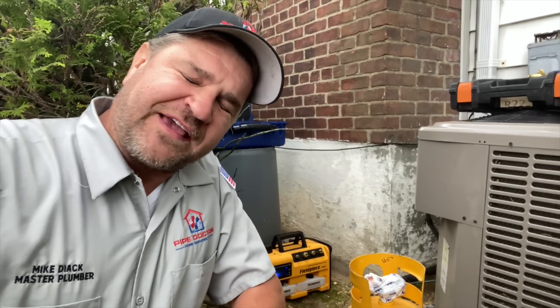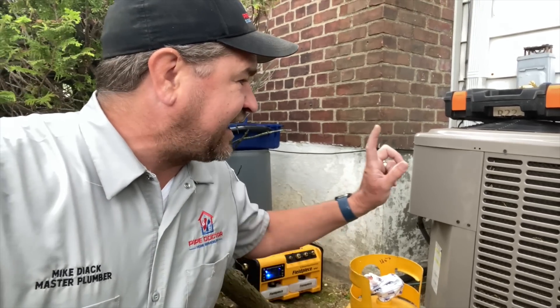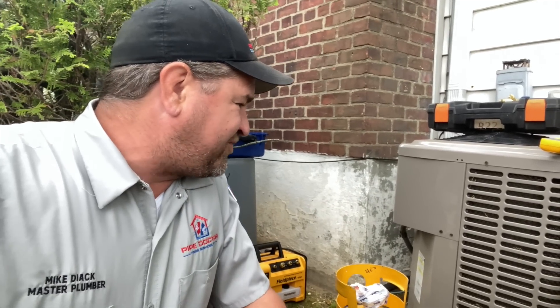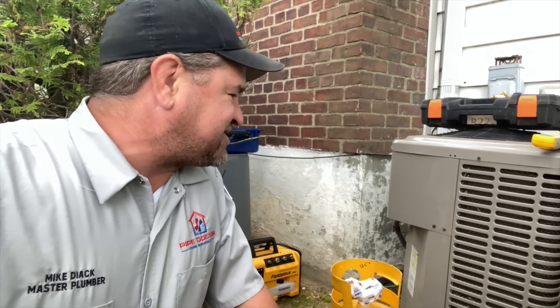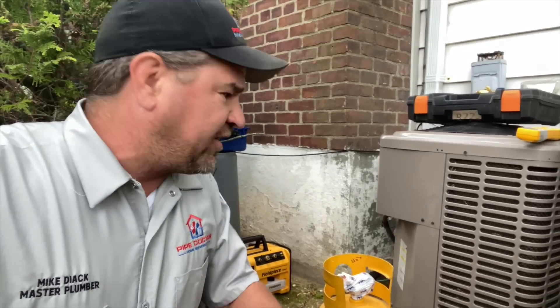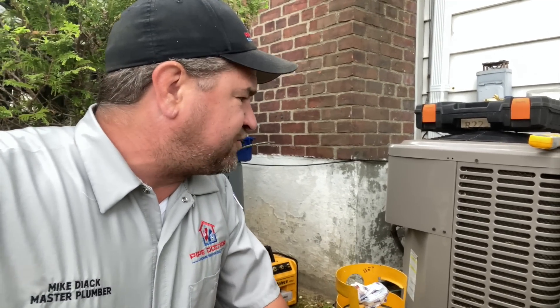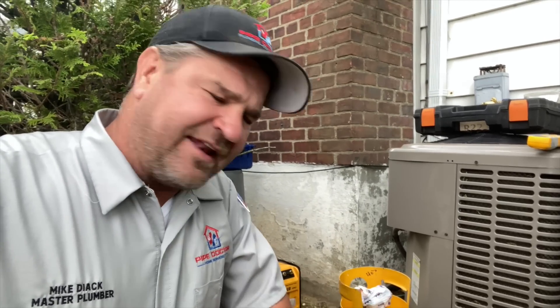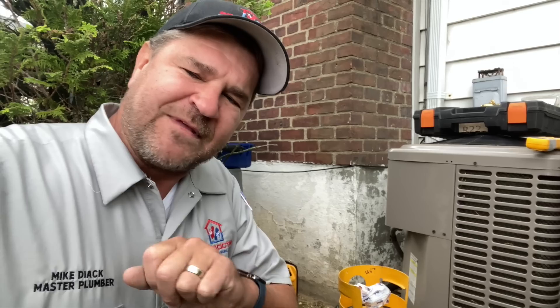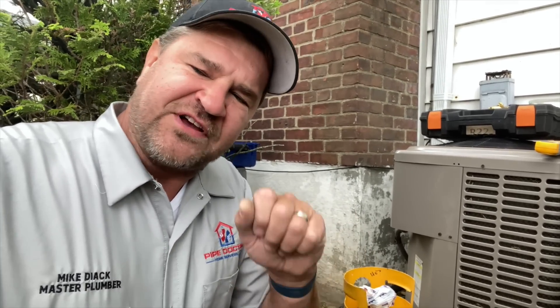What's going on, ladies and gentlemen? Thank you so much for tuning in. It's me, Mikey Pipes. Today we are taking out this 3-ton — I think it's a York — it's got a micro-channel coil on the condensing unit, and you guys know those are notorious for leaks. A few years ago we added about 4 pounds of R22 to the system, and guess what — she's now low again. The customer made the smart decision in replacing the equipment, and today I'm going to show you the proper practices on replacing equipment for your central air conditioning systems.